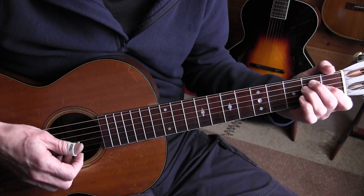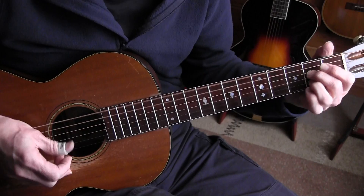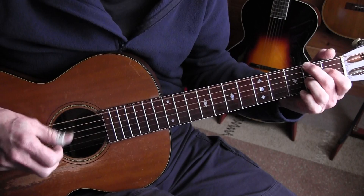So that's it. I'll play it one more time and sing it slowly so you can hear it once more. That's it for the introduction and the first verse. In the next video we'll do the solos.